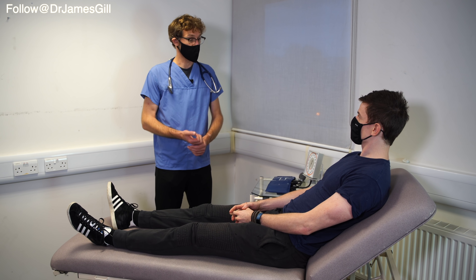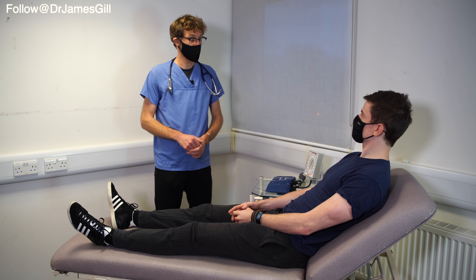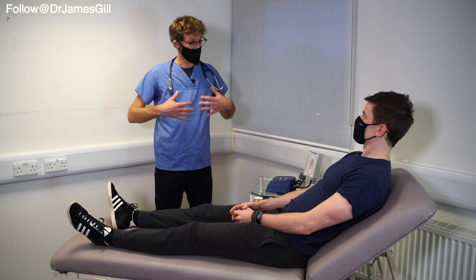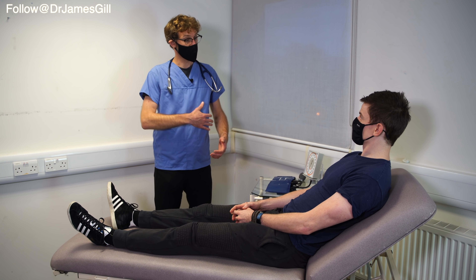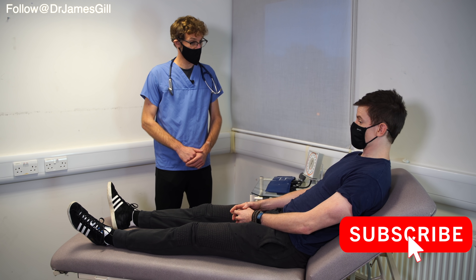Thank you. So to clarify, in terms of looking over your abdomen, that's going to involve having a look over your hands, having a look over your head and neck, and getting you to take your shirt off and examining your stomach. That'll involve both having a look and also pressing around, as well as having a look at your legs. Is that okay? That's fine.